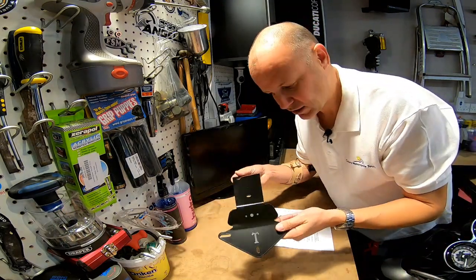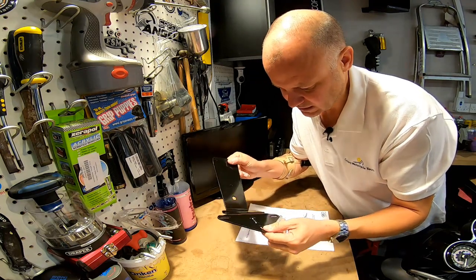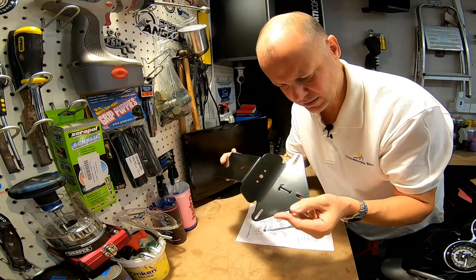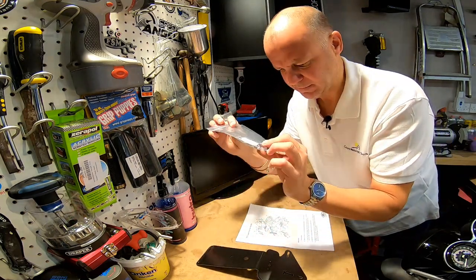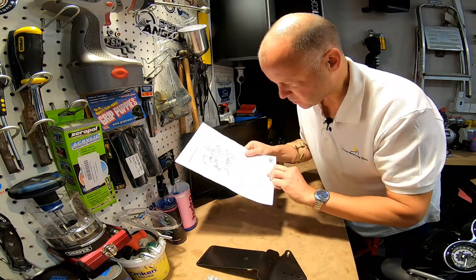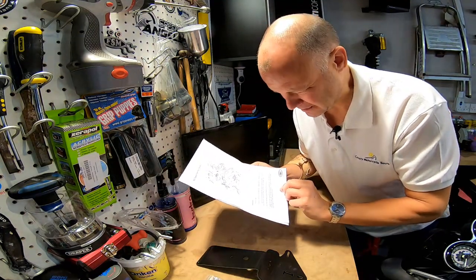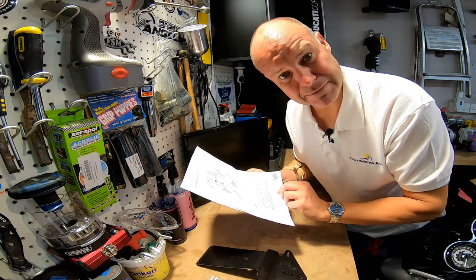Here's the tail tidy itself, about two and a half to three mil aluminium and it looks like it's powder coated actually. A really nice stiff bit of kit, so that's going to bolt on the back end. You get a couple of little attachy bits that will become clear what they're for, and they do give you a sort of exploded view by way of an instruction manual. Now I'm not known for my technical prowess - it looks quite complicated. Let's give it a crack and see what happens.